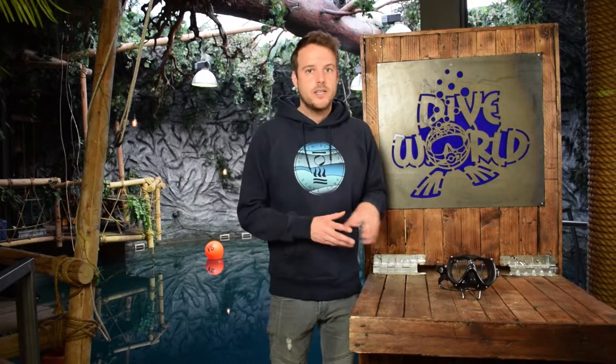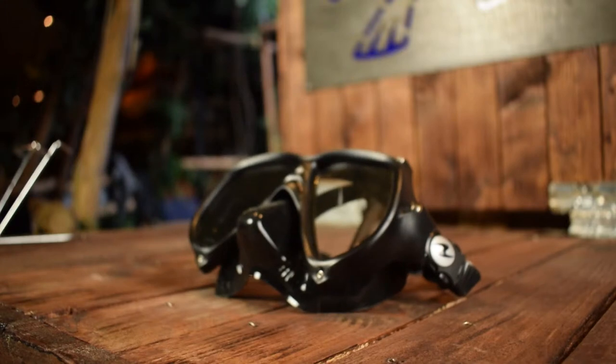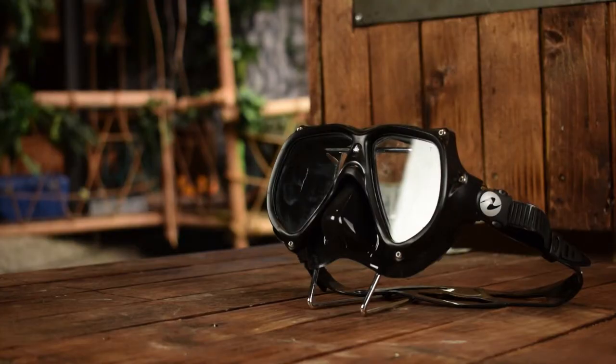When you look at the mask you can see it has a kind of a tough look going for it. The frame is made out of black polymer and it's shock absorbent so it could take a beating quite well. It has those little screws in place which are rust resistant of course and they keep the frame together. The mask is only available in stylish black.